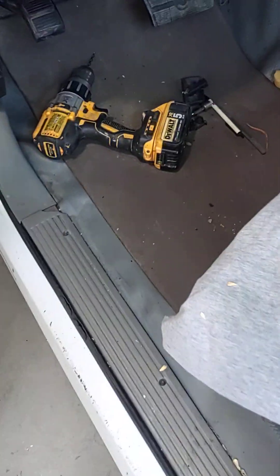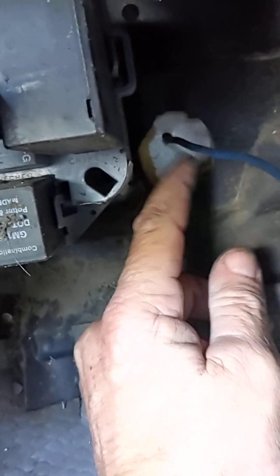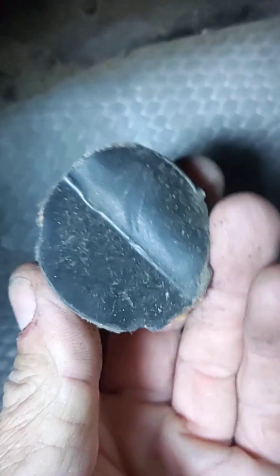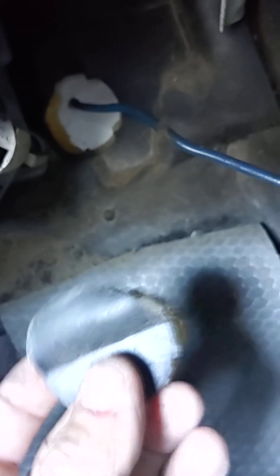A lot of guys are probably trying to do this and they're probably frustrated with it — there's not a lot of info out there. Turns out on the inside of your firewall, right up next to this block here, there's a cutout. If you pull that cutout out, it's just a little plug. Pull that out and drill a hole right there — you can run your wire through there. I'd probably pop a hole in this and put it over the top of the wire and call it good.